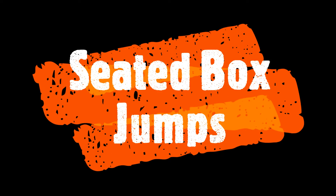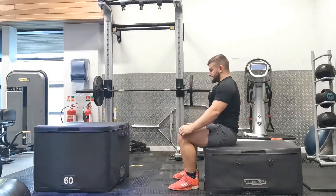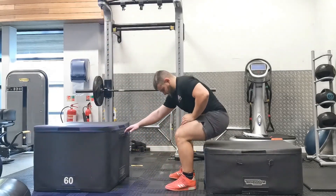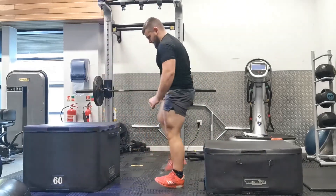Seated box jumps is a great triple extension exercise for developing lower body power. It's a variation on the typical box jump as you start in a concentric-only position. Typically when we perform a jump, we start upright, squat down gaining that stretch reflex, and then jump up.